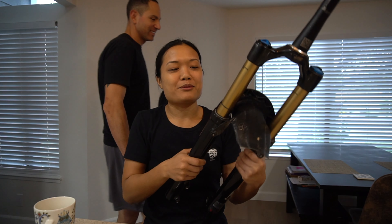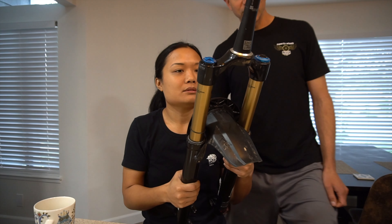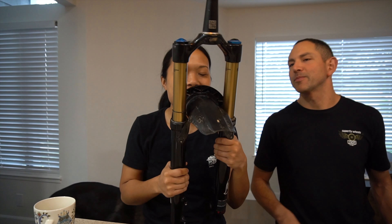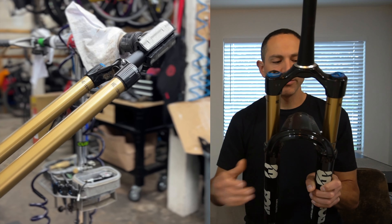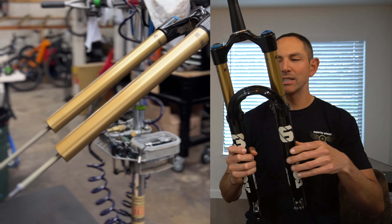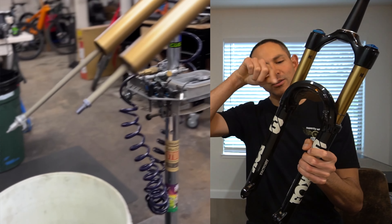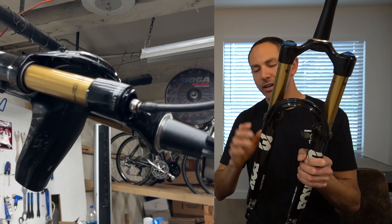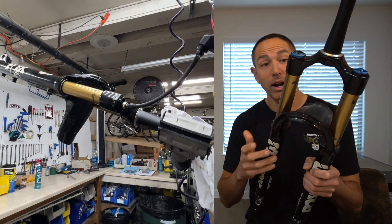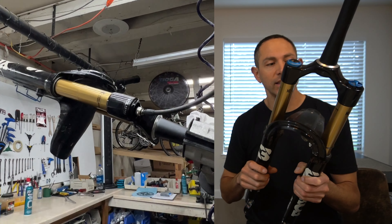I don't ride the bike rough, so... Not only did he take out the volume spacers in the air chamber, but he also pulled off the lowers and did a full lower leg service — cleaned it, put new oil on it, lubed the fork seals, cleaned everything out. And actually it wasn't that bad, to be honest. It wasn't that dirty, which I'm surprised about because it's been almost a year and a half since we did anything to this fork.